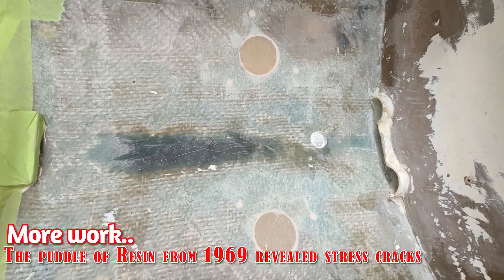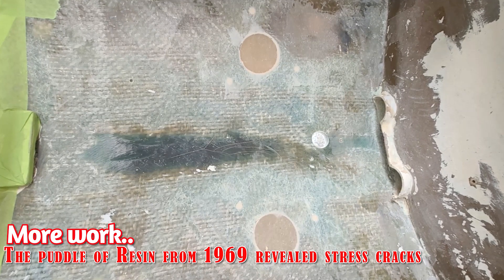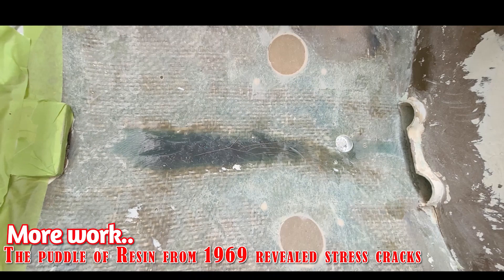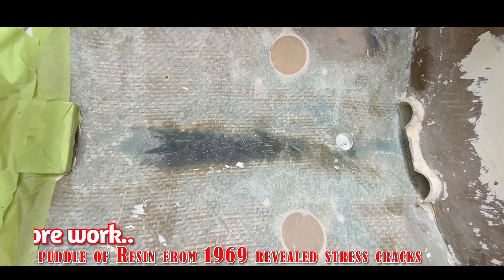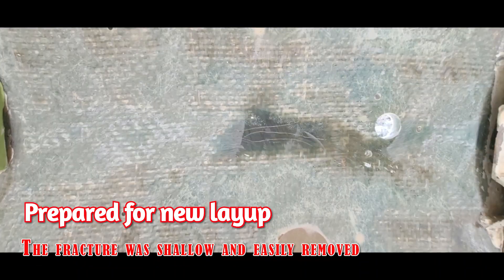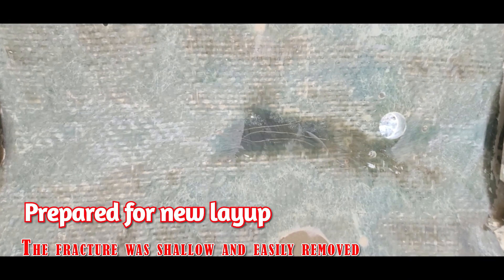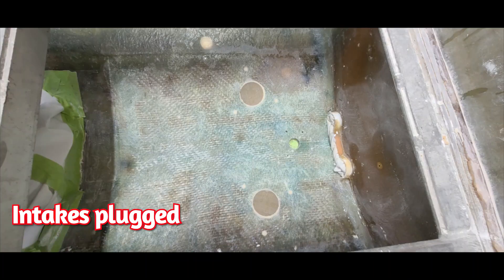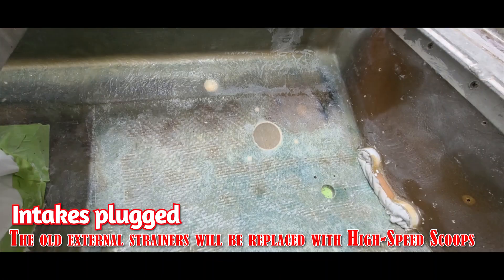This was a pool of resin that has sat there since 1969. It's right at the keel just in front of the engine and bulkhead. That crack was disturbing. I decided to grind it out and I did find a fracture just below it, but it was only in the first layer of fiberglass that I removed. After that was gone, it looked like this and it was prepared for a layup.